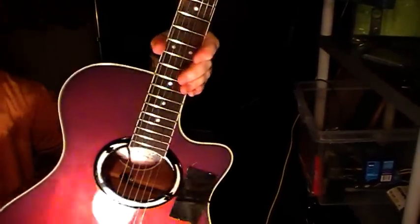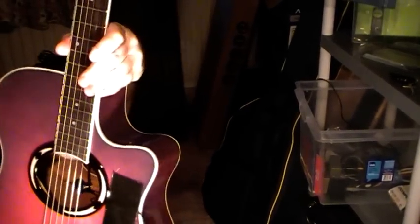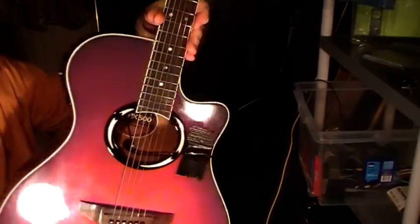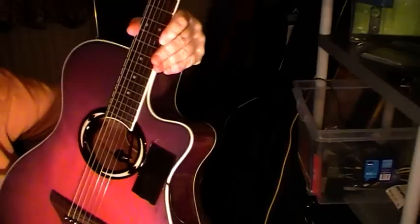This is the Yamaha APX500, which is pretty much your bargain basement, your budget guitar, your sort of entry-level guitar here for Yamaha. I've had this now about a year and it's been a great workhorse for me.